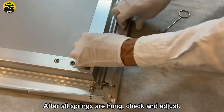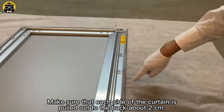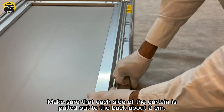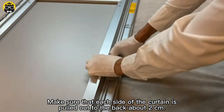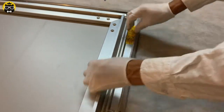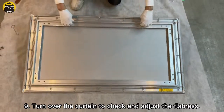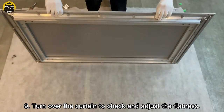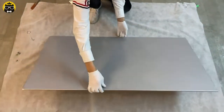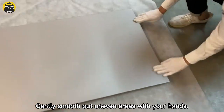After all screens are hung, check and adjust. Make sure that each side of the curtain is pulled out to the back about 2 cm. Turn over the curtain to check and adjust the flatness, and gently smooth out any uneven areas with your hands.